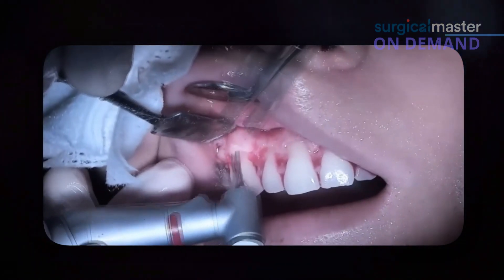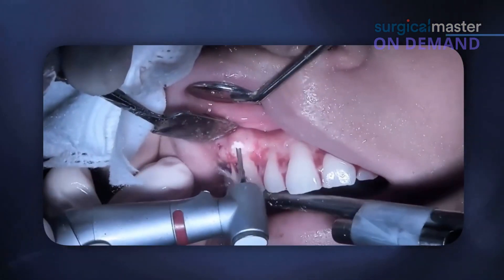Sometimes when you see all that bone it's overwhelming. Time out — don't get overwhelmed. Reduce the height first. Don't think about the thickness, you'll deal with it later.